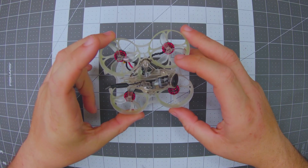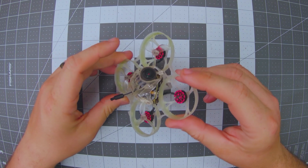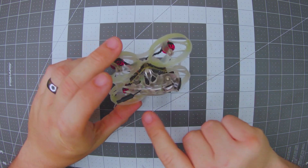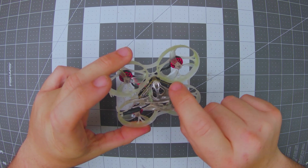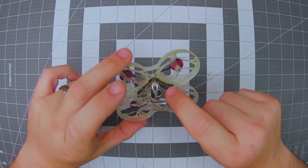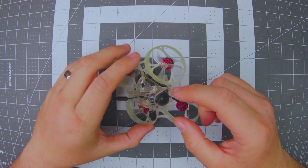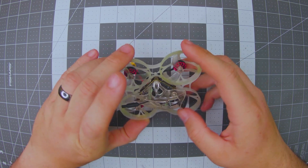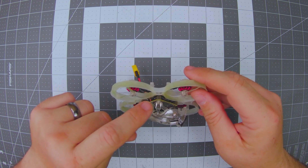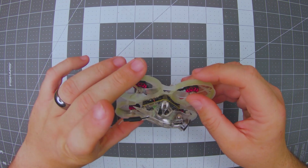Here it is — the Mobula 7 HD Zero Edition. It does use the V4 Mobula 7 frame, which is nice and durable yet flexible. I put it through a lot of crashes and got no cracks or anything like that. For the canopy they're using a hard plastic clear canopy to house the RunCam HD Zero Nano up front. They've used some really nice stack screws to attach this canopy that go all the way through the full stack and into the bottom of the frame.